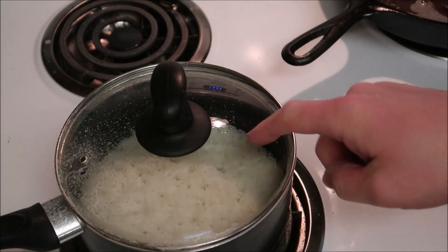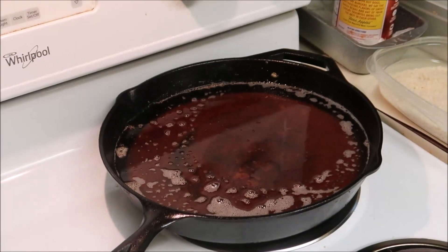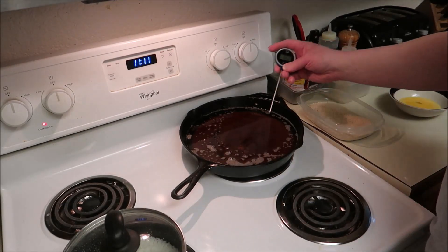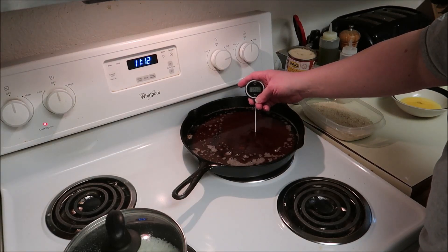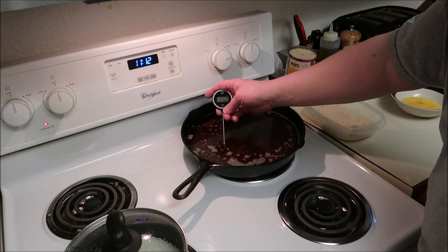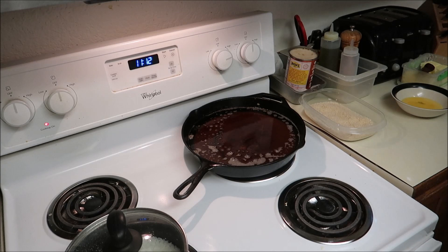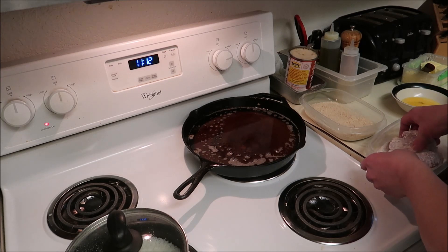Alright, so the timer went off for my rice — it's done. But I still don't want to take that lid off until I'm ready. I'm just waiting on my oil to heat up because it's dragging its feet for some reason. Don't know why. Get up to temp already. Oh there we go — it's getting way closer. I'm just going to go ahead and call it because I'm tired of waiting for it. It's really close so I don't think it's going to hurt the food.